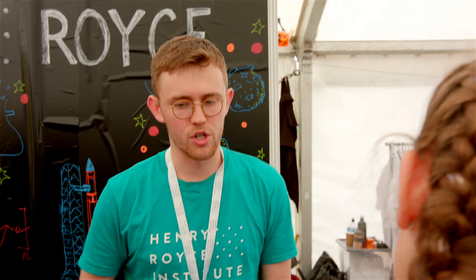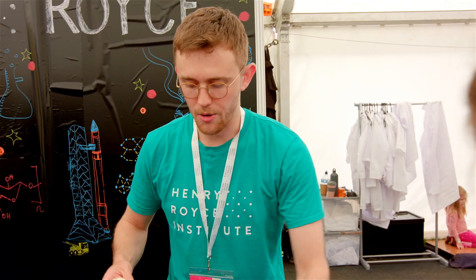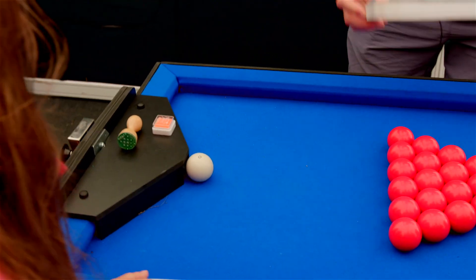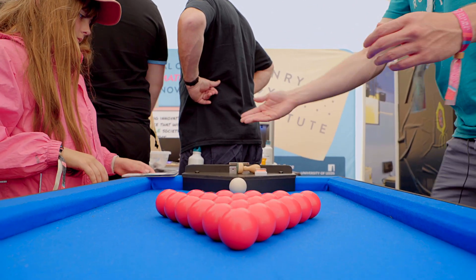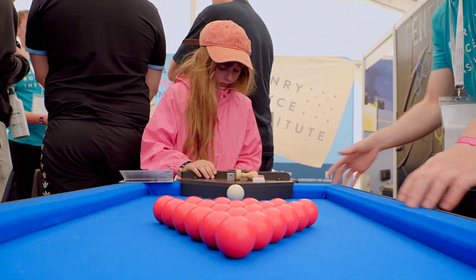This is going to be a demonstration of what happens when one of these neutrons crashes into the structure of atoms here. We'll put the neutrons in position. Which one of you wants to go first? You get to go — just come round here and pull the plunger back and release.